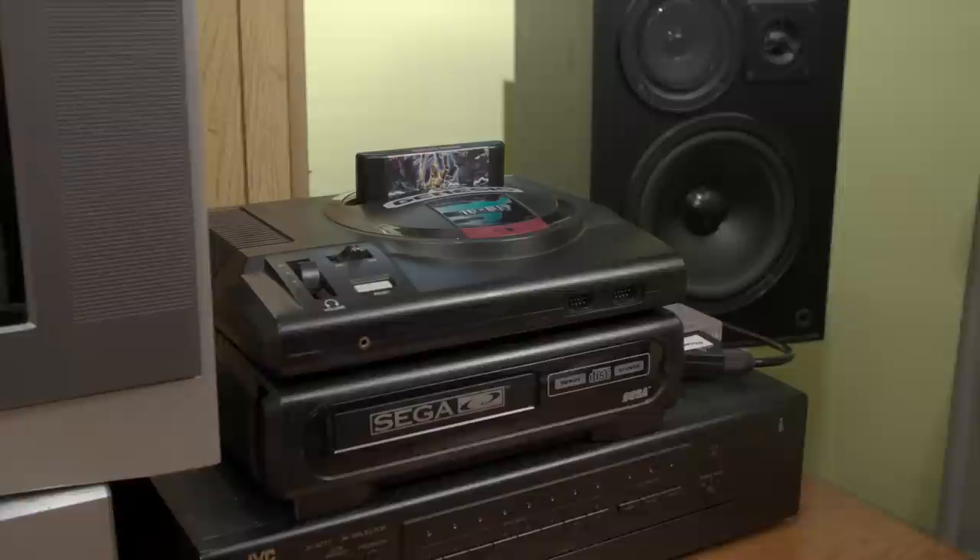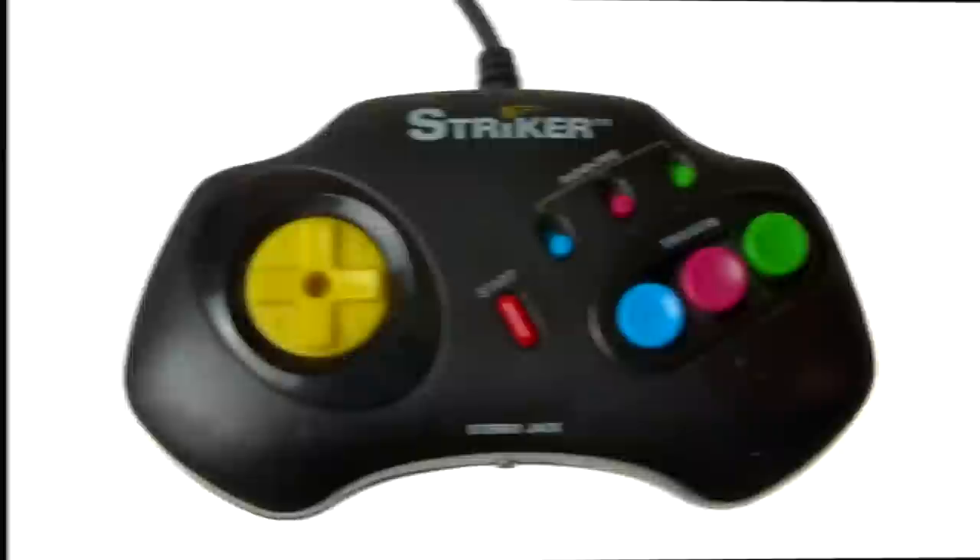Some of these old controllers are not built to last, like this Mad Catz one for the GameCube. I wanted to include it in this episode, but it's completely broken. They're made with cheaper parts in order to cost less than the official controllers, so you're more likely to buy them when shopping on a budget. But sometimes they do sneak in a feature that's almost interesting.